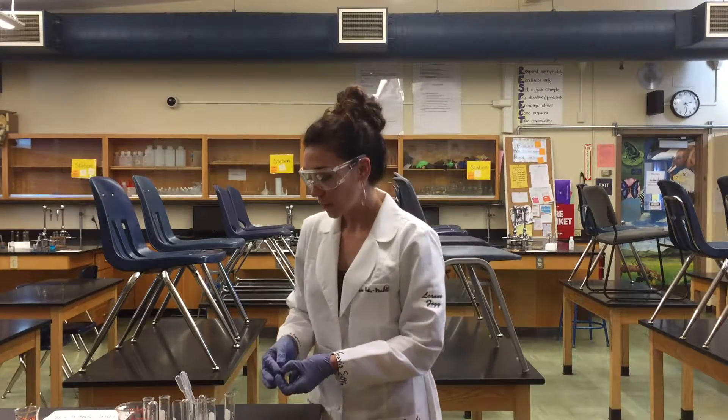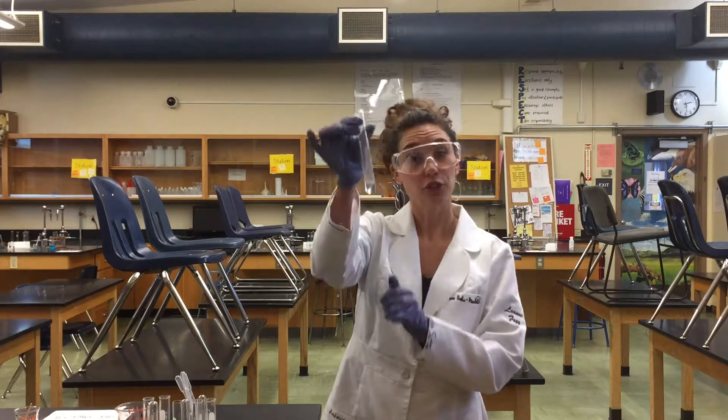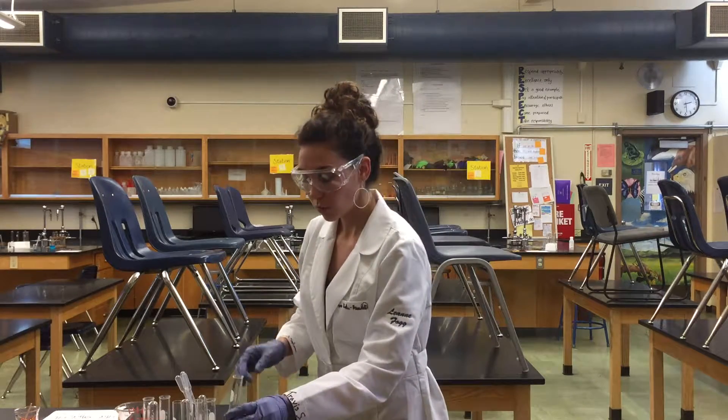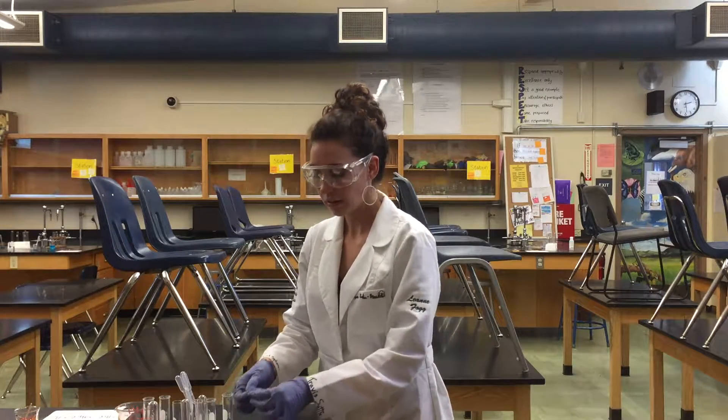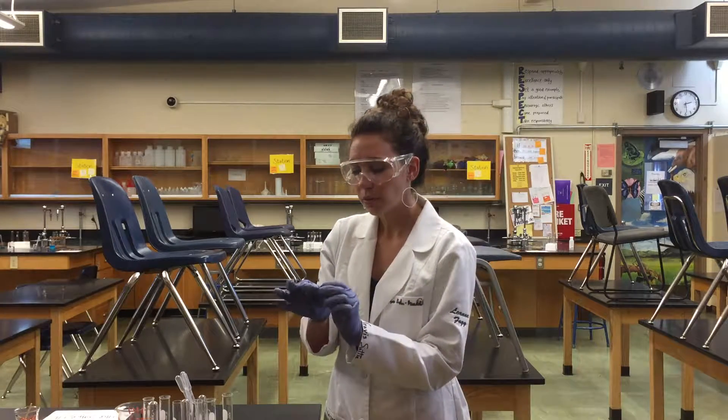At this station we are taking one molar hydrochloric acid and adding a little piece of magnesium ribbon, coiled up into a ball.